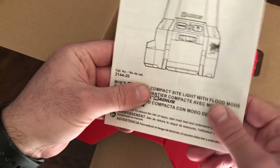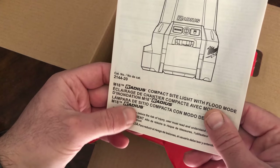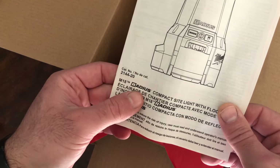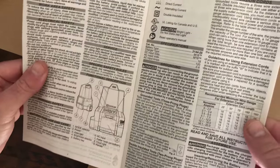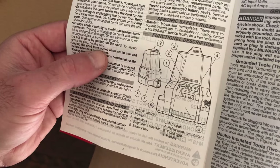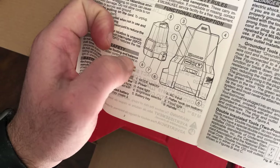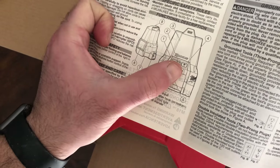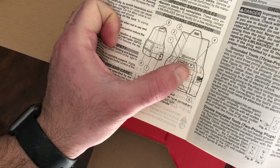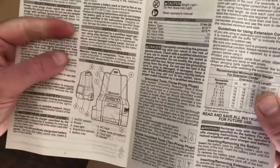The manual is here — item number 2144-20, the Milwaukee Radius M18 compact sidelight. On the unit itself you have a mode selector, the power button in the middle, and a brightness selector. Very straightforward.